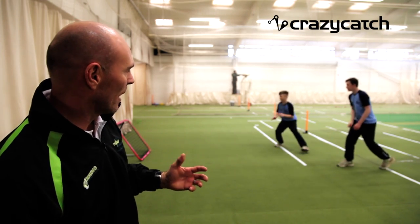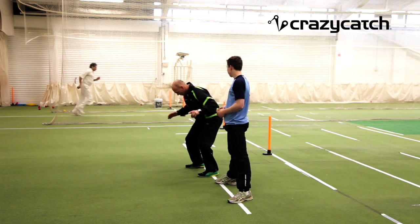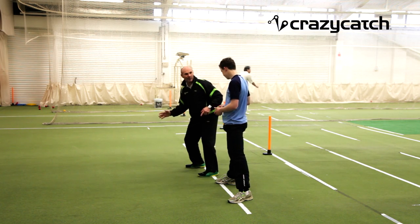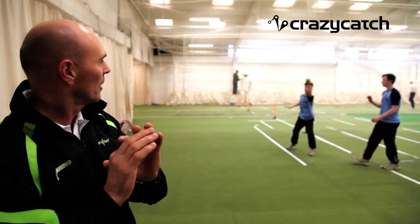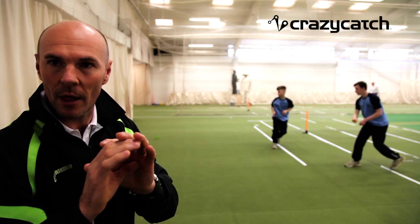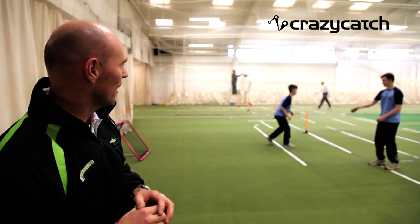Feet again just wider than shoulder width apart. Sometimes on this one, when it bounces quite steeply, you've got to have your palms facing up, so your dominant hand comes over to catch the ball slightly more in one hand rather than two hands here. But again, such great fun and so easy to do.